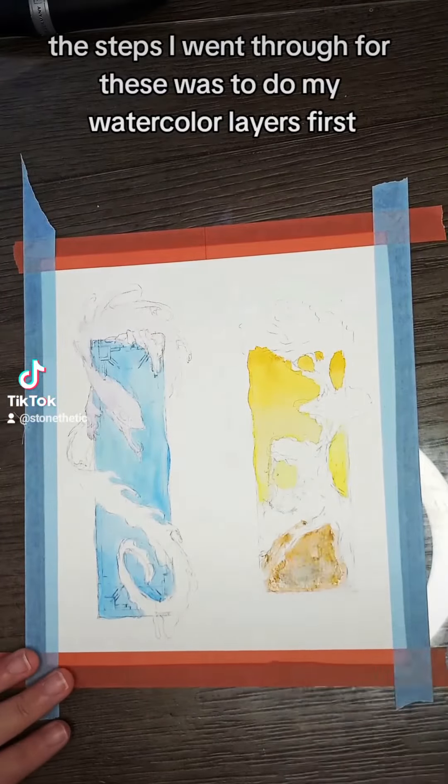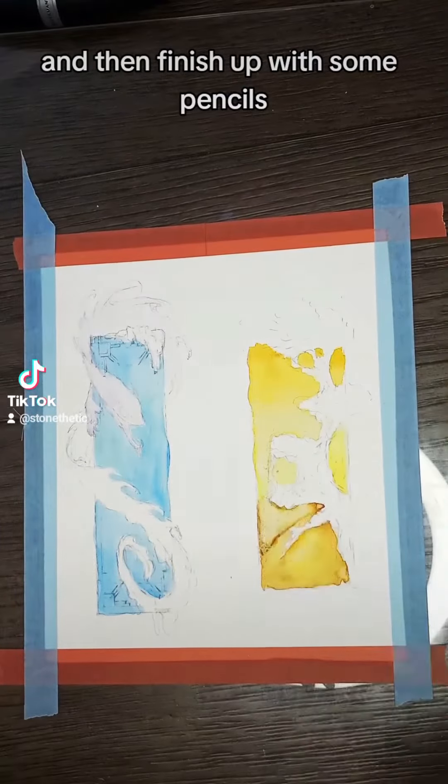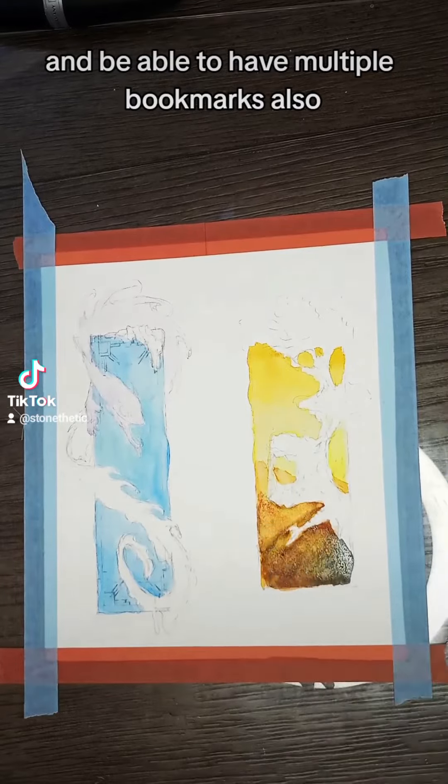The steps I went through for these was to do my watercolor layers first, add a gouache layer, and then finish up with some pencils. I'm hoping to paint these and scan them and be able to have multiple bookmarks.